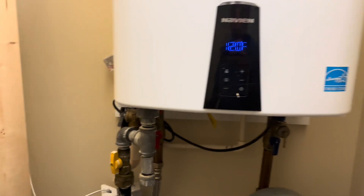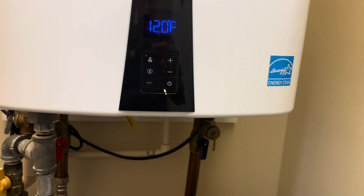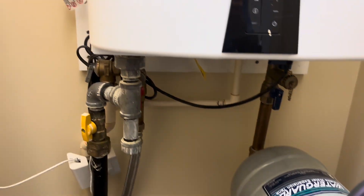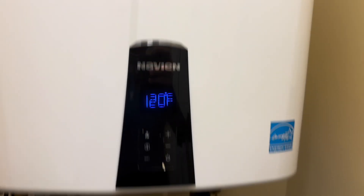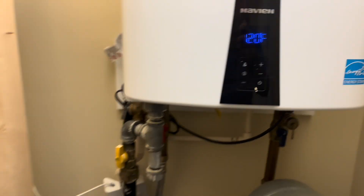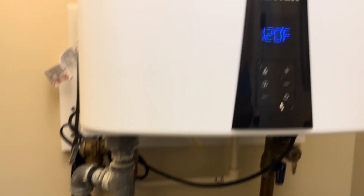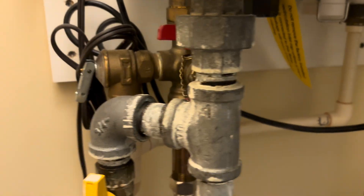I poked my head in this closet looking for an air handler and I was overcome with a huge smell of gas. I think it's coming from one of these fittings here. The water heater has not run because this is a vacation home and nobody's here, so I don't think it's coming from anywhere inside. It's probably coming from one of these fittings here, so we're going to test it out and see.